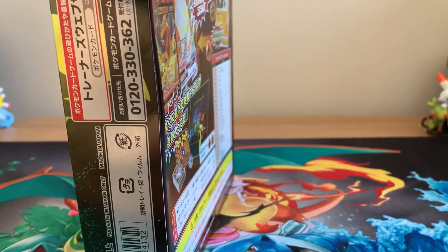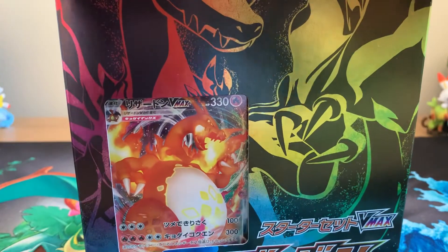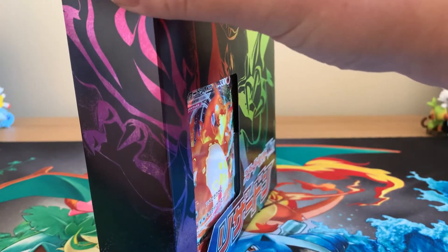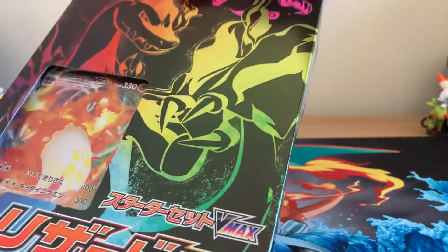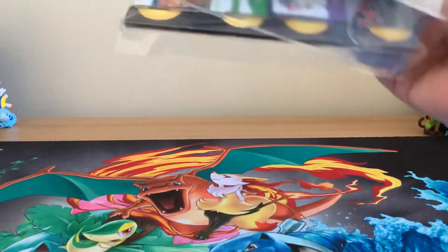I thought what better way than to show you guys exactly what is in this once I can get through all of this tape. I absolutely love the box — the metallic on it is so shiny. It's really cool.